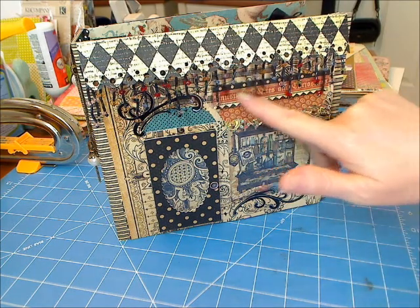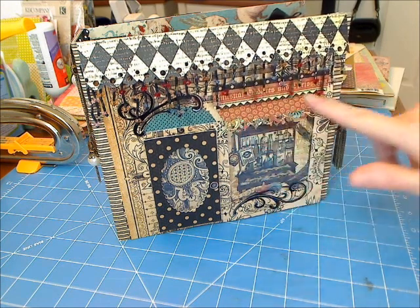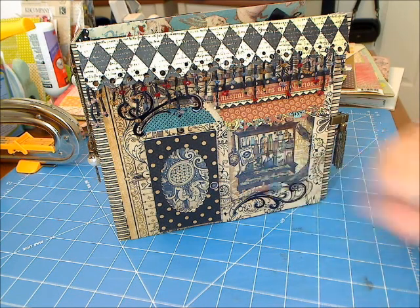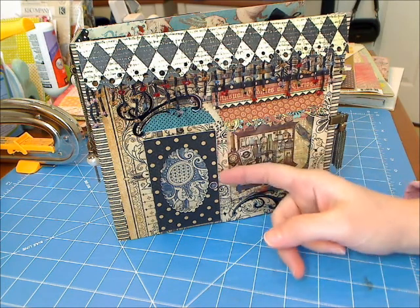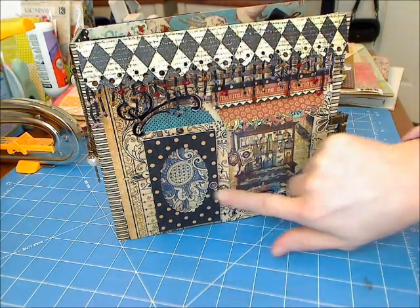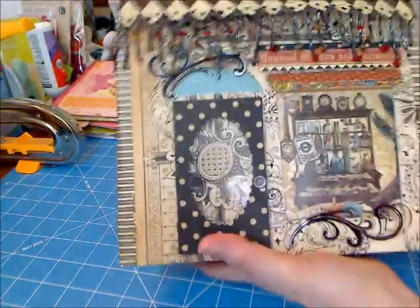I cut out the 'Unusual Oddities and Curiosities' element and made a little sign above the window. I did a transparent window here with a swirl down at the bottom and a photo in the background. The little door is up on pop dots with a little doorknob sticker because I didn't want it dimensional. So it's very pretty, though I don't know if you can actually see it — it's so tiny. And that's the storefront.